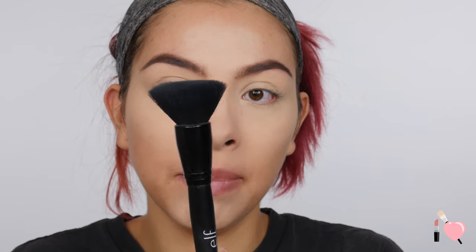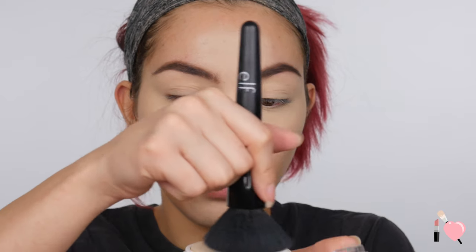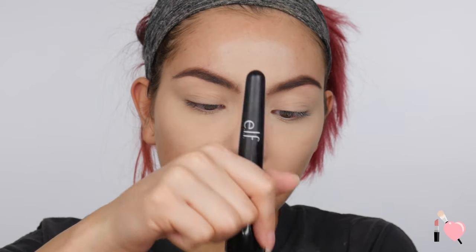My favorite way to apply powder foundation is with this brush — it's the e.l.f. powder brush, a big kind of kabuki brush that's still flexible and not too dense. I'm just going to go ahead and rub my brush into the Maybelline powder. As you guys can see, there is some powder kick-up. Get a good amount on there and we'll see how this baby does.